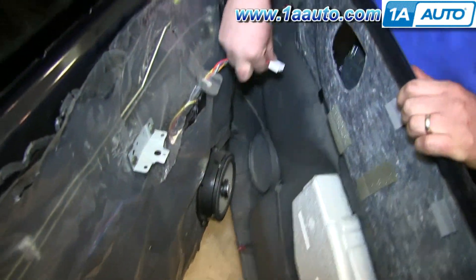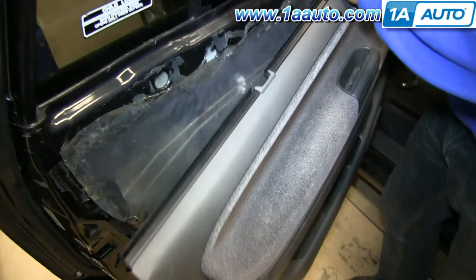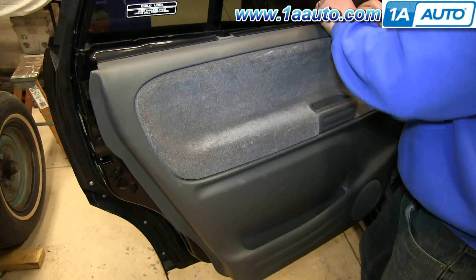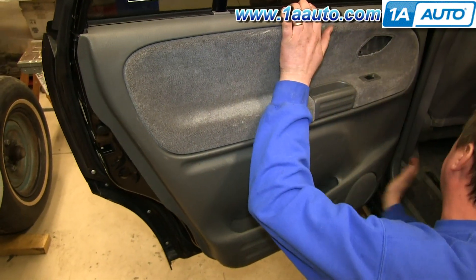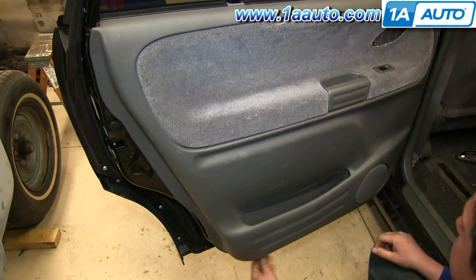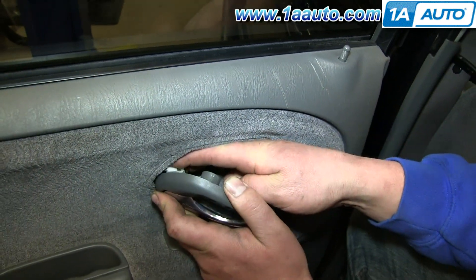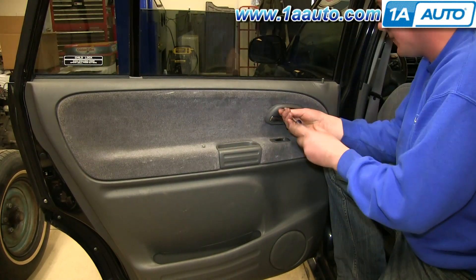To replace your door panel, reconnect this harness. Put the window sill up over the lock rod and down into the window sill. Just hit those clips in around the edge of the door panel. Now put the door handle rod into the door handle and reclip it. Replace those two Phillips screws and you're all set.